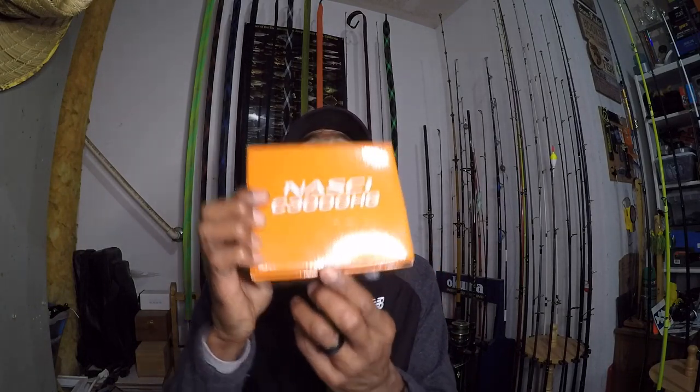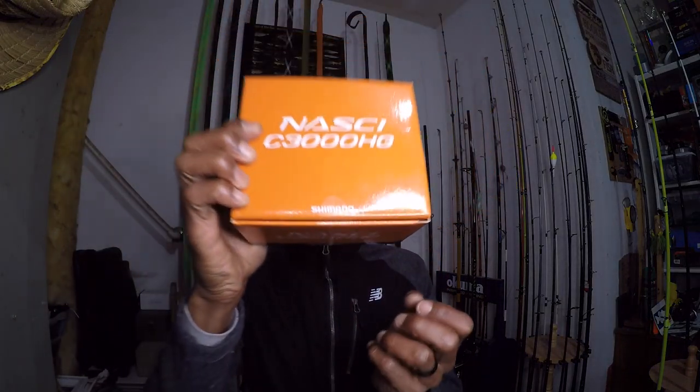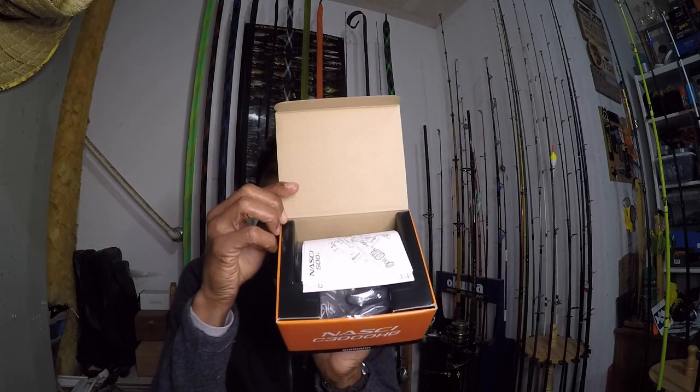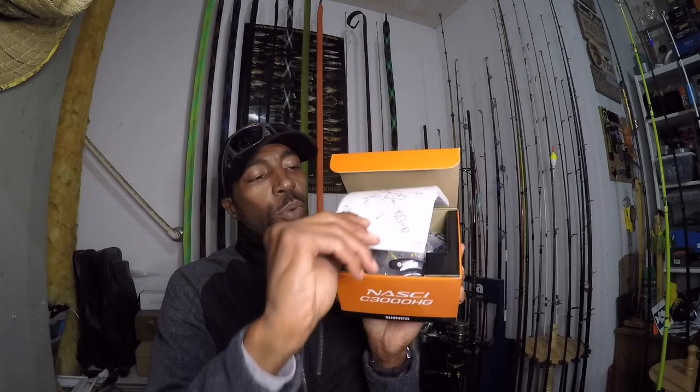This one here is actually brand new — I have not even broken the seal. So in addition to the review, there will be an unboxing as well. Let's go ahead and get this open.